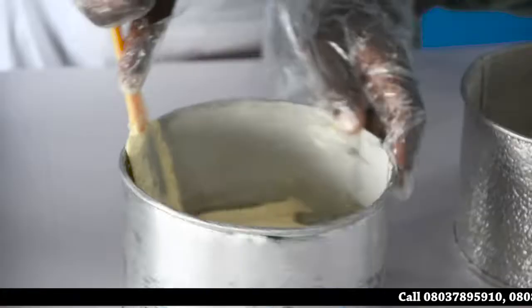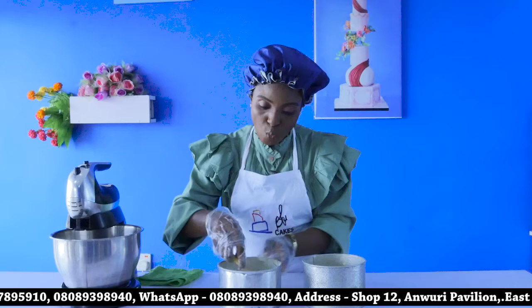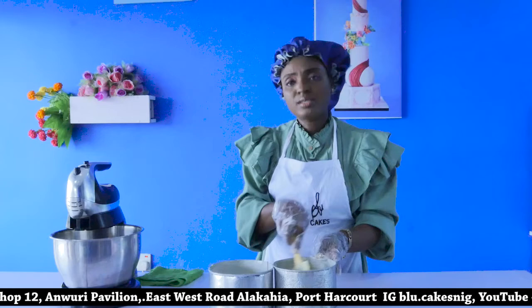Butter the batter into two separate pans and just level it. Now remember, your oven is preheating. This is baked for just about 45 minutes. I'm going to pop this in the oven and then you'll see how it turns out — I'm sure it's going to look good.